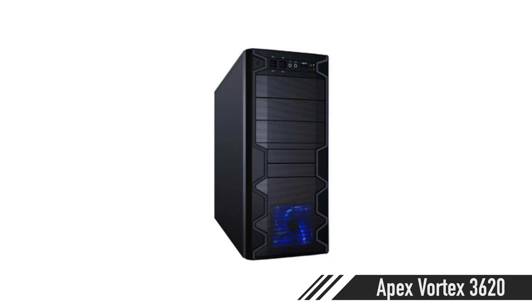For the case, we're going really cheap — the Apex Vortex 3620. It's just an ATX mid-tower case with no frills. You've got your front panel ports and everything will fit. It's boring — just put it under your desk. Airflow's okay; throw some fans in there. It's a house for your gaming system.